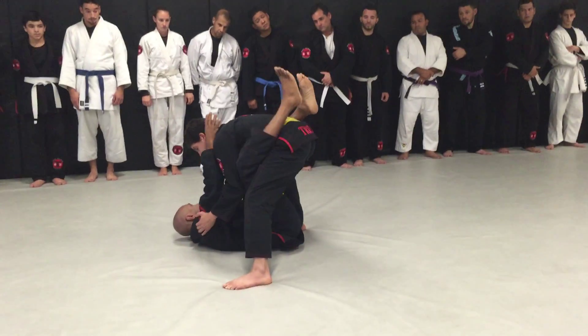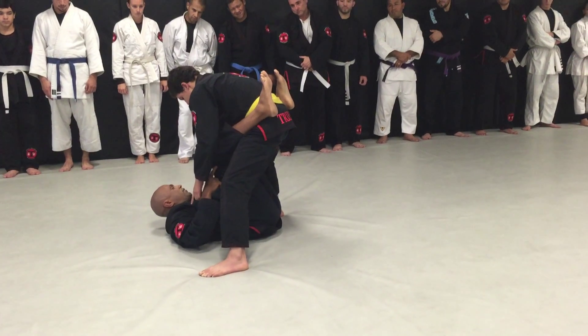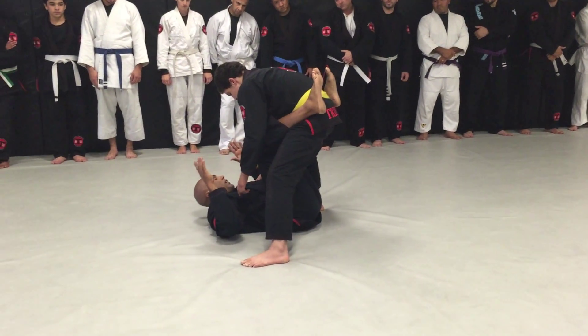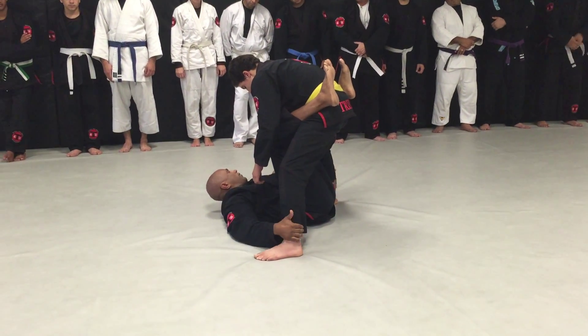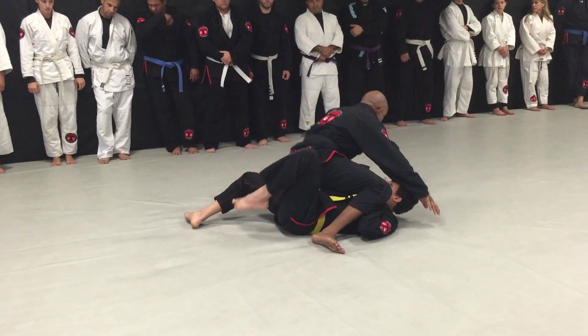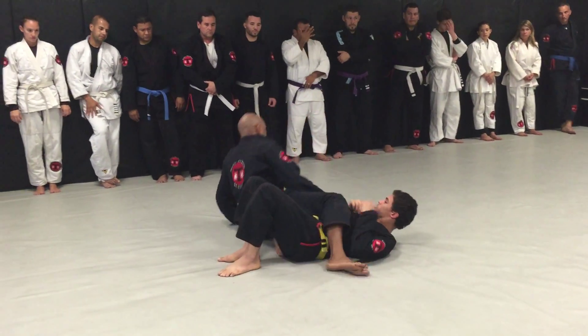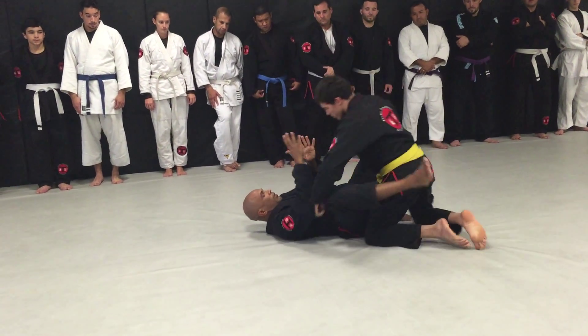From here, as I control him, he's going to want to posture his head up. As he starts to go up, I'm going to release everything. My hips are going to go back down, I'm going to bring my knees together, and at the same time I'm grabbing the back of his ankles. Throw him back, and immediately come up to the mount.